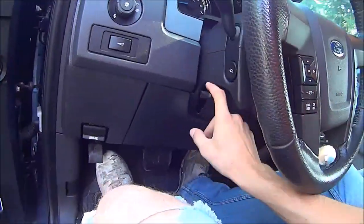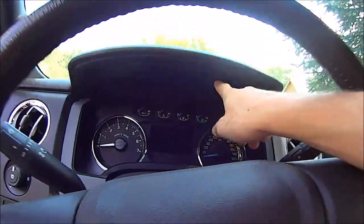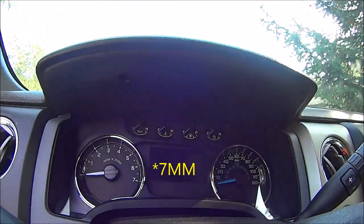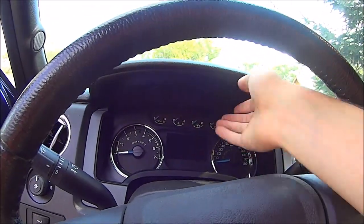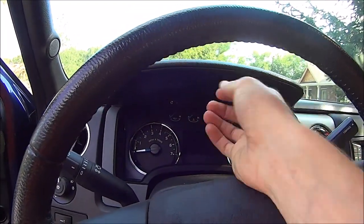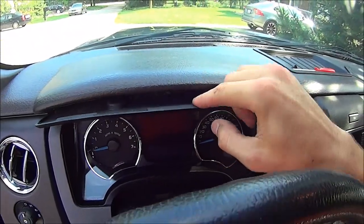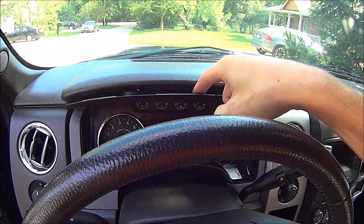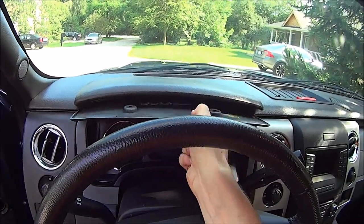I already dropped the steering wheel down — I didn't unbolt it, I just pulled the little lever and pulled it down all the way because it's going to make it easier. There are two six-millimeter bolts, one here and one here — they're actually more like screws. You'll need a six-millimeter bit, and then you just pull the panel outward towards you because there are hook things. If you pull it down you risk breaking those hooks, so you just want to pull out.